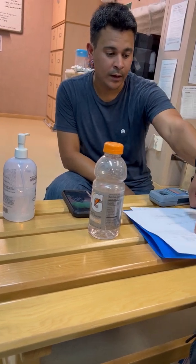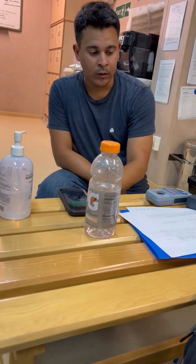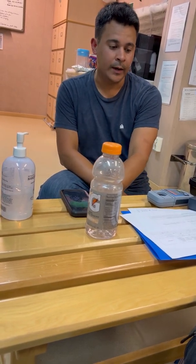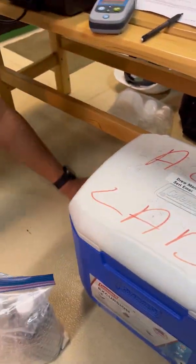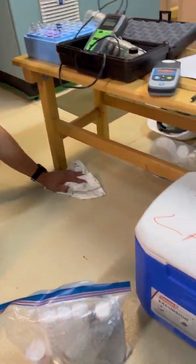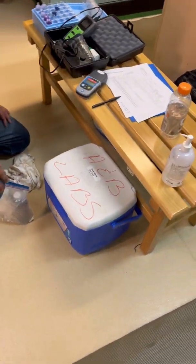The basic stuff, yes. The chlorine is for our records. And the lab does a chlorine test as well. The samples you are going to put in this cool box, and like you said, you are going to stop at a gas station on the way out, fill it up with ice, and then deliver it.